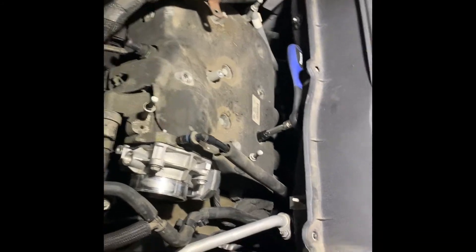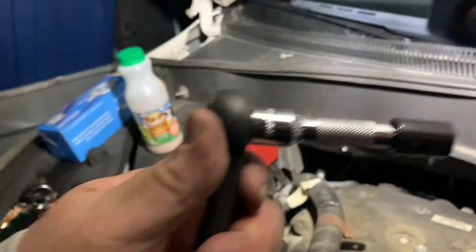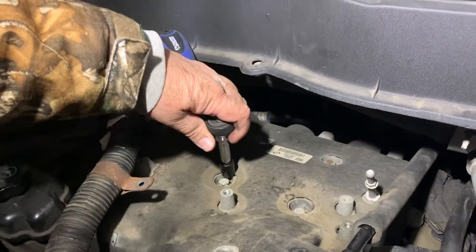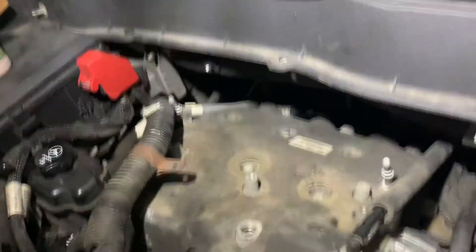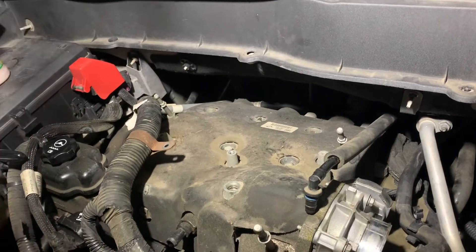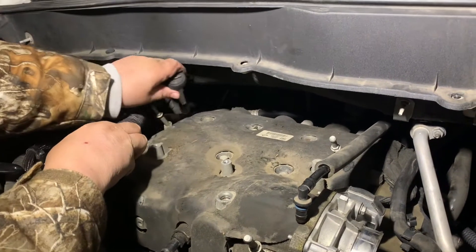All right, here we go. 13 millimeters to get all the sockets that are in there right on there — just put it on this ratchet here and go along and get all these. I've already loosened them a little bit so they're not that tight on there. We're going to take the bad boy off. So now that all these six bolts are out of there, you've got to look down over here — there's going to be one more right down there.